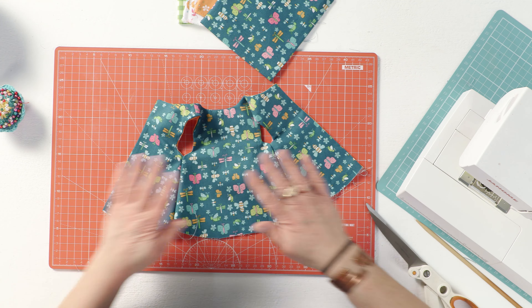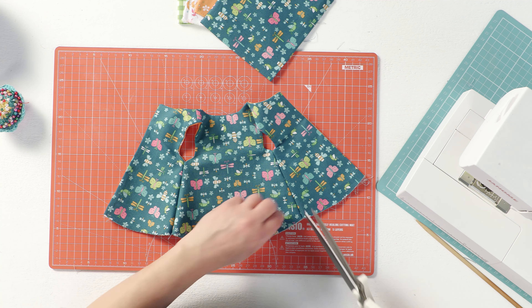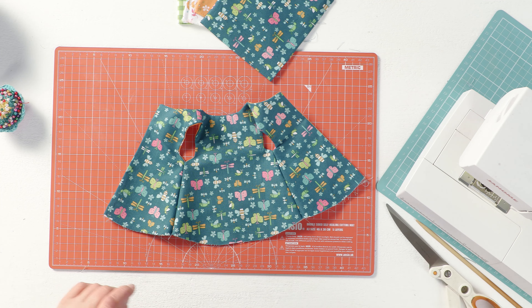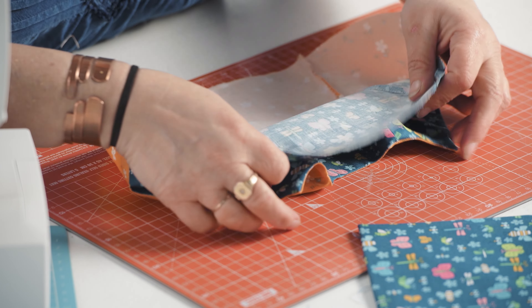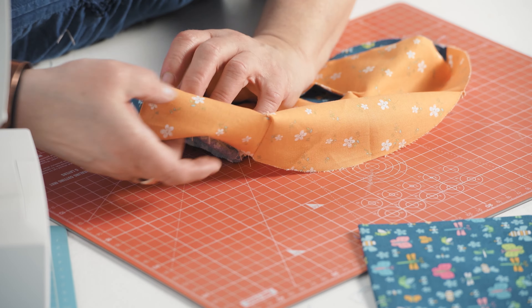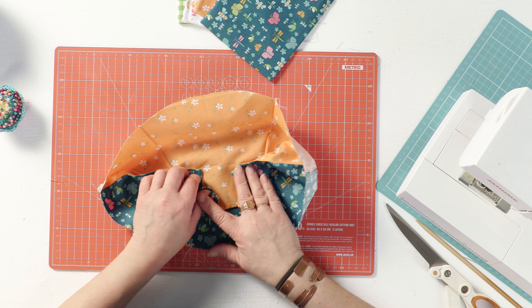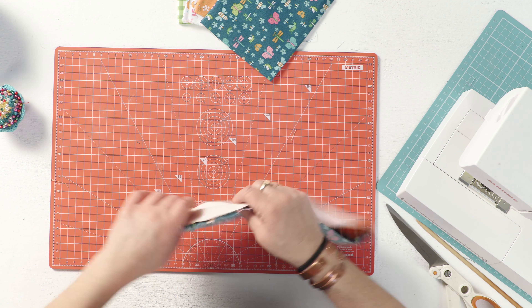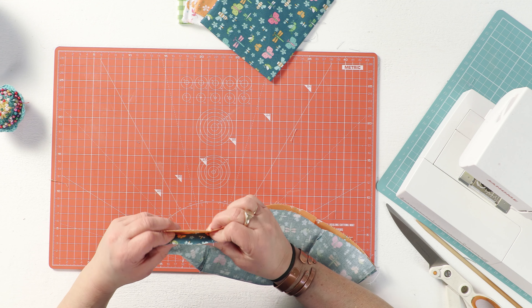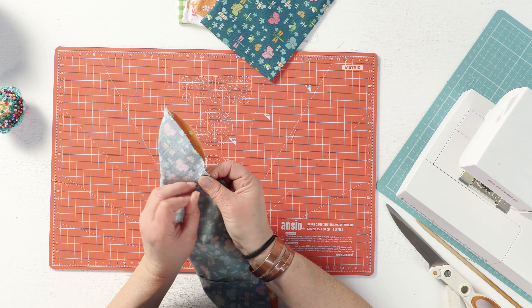Because now I want to hem it, and again because it's reversible I want that hem to be completely hidden. So what I'm going to do is flip the hem inside out. Just make sure that your shoulders are well out of the way, and then match up your side seams.